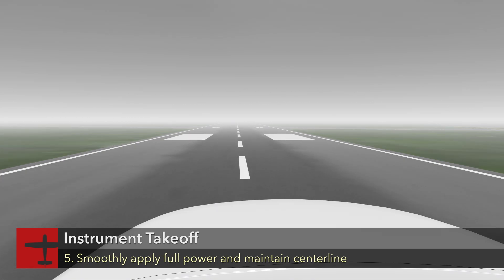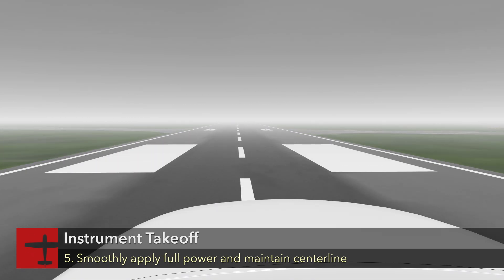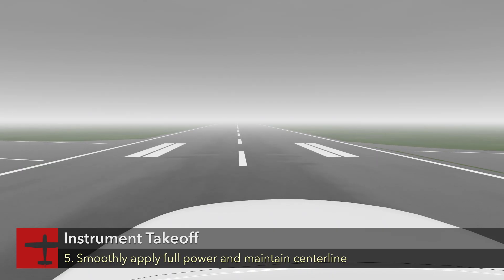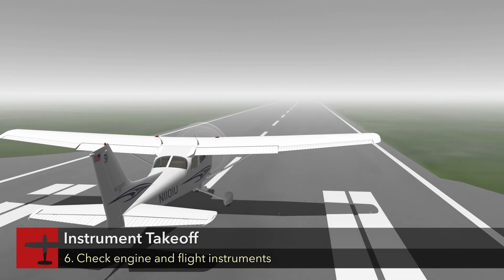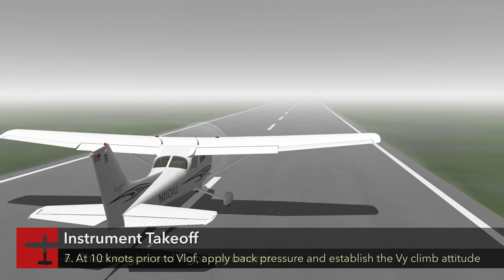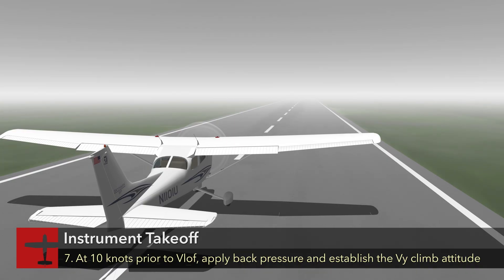Maintain centerline with coordinated use of the flight controls and keep a hand on the throttle in the event an abort becomes necessary. Check the engine instruments and airspeed indicator as you approach rotation speed. At 10 knots prior to VLOF, apply back pressure to establish the VY climb attitude.